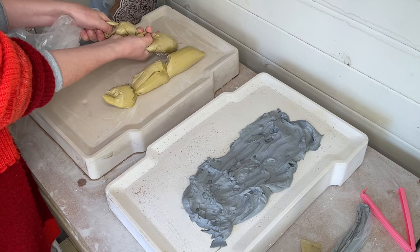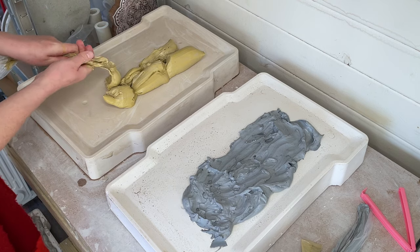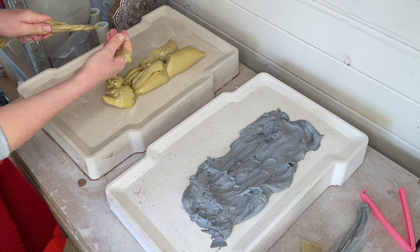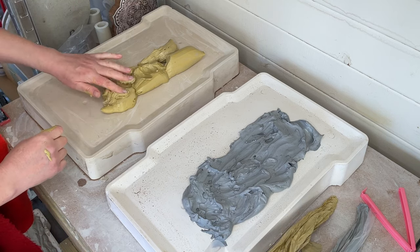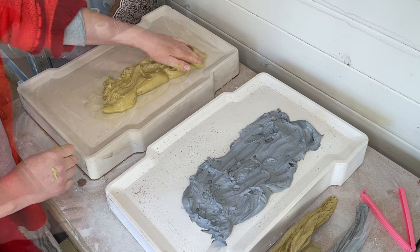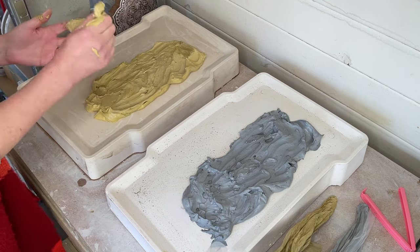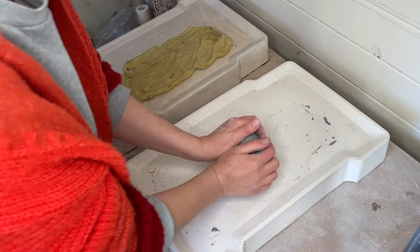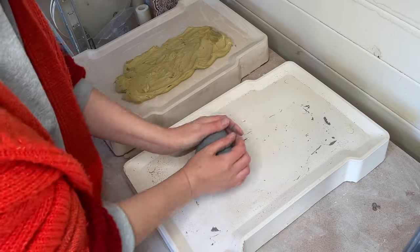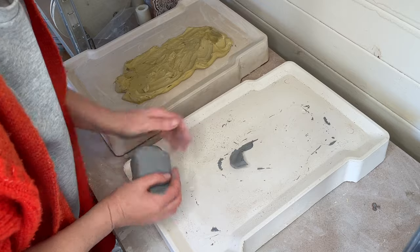I like this way of staining clay because I find it the least messy method. Once I've spread the stained clay over the plaster bat I leave it for a little while for the water to be absorbed — it doesn't take too long, especially in warm dry weather, so check it regularly. Once it's firmed up you can peel it off the plaster bat. I then wedge the clay to get rid of any air bubbles.